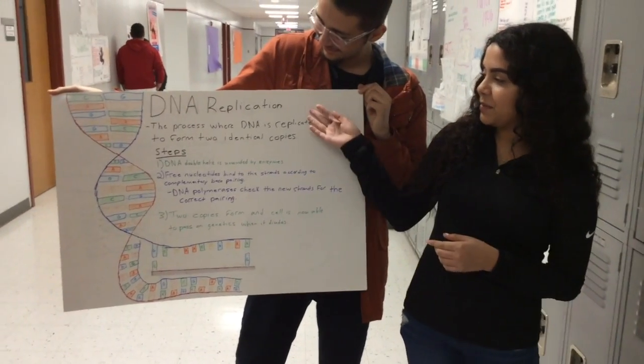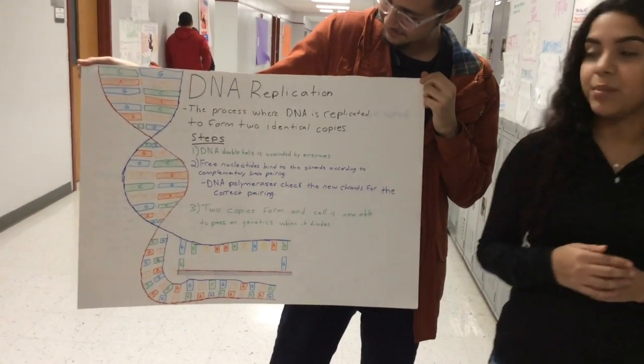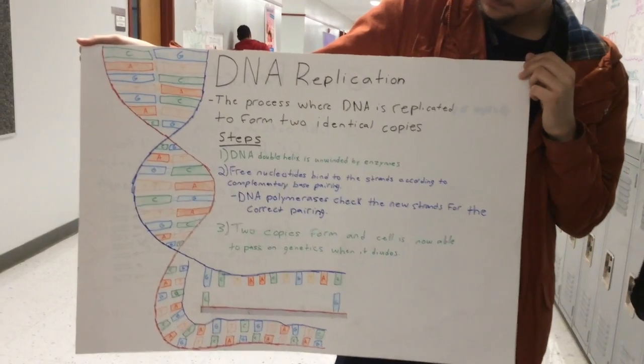We're going to start by talking about DNA replication, which is the process where DNA is replicated to form two identical copies. The first step would be the DNA double helix being unwound by enzymes.